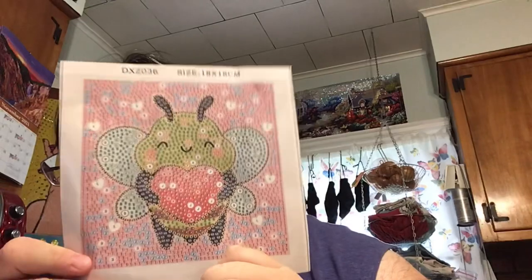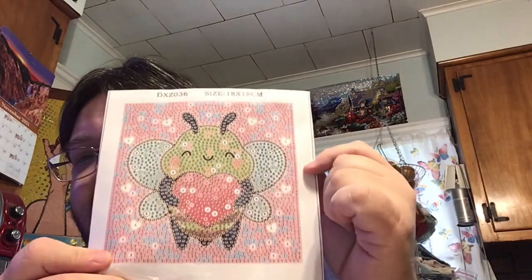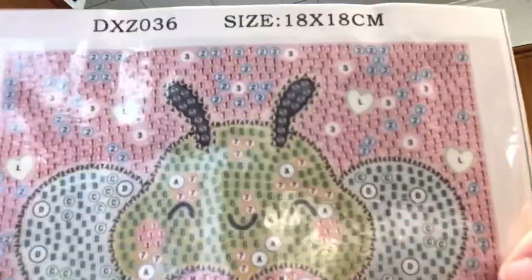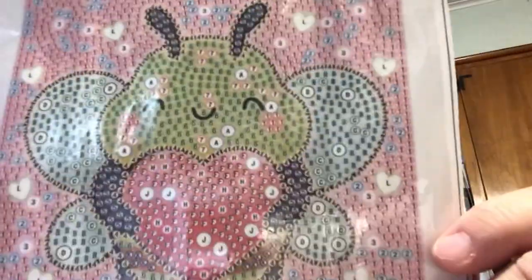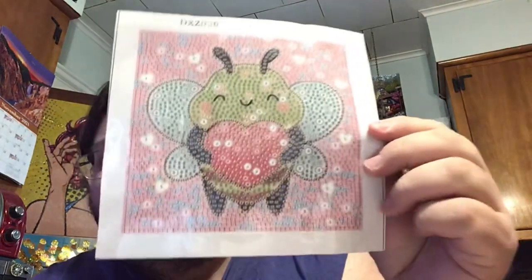Okay, I have two more items. I'll do the other bubble round now — this one is a smaller one. It's an 18 by 18 centimeter, and it's so adorable — look at it, it's a cute little bee holding its little heart. Look at its little wings and its little rosy cheek! Since it's smaller they only have a limited number of drills, so they don't need to put a key code or anything.